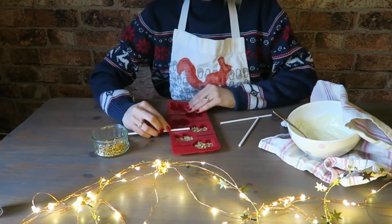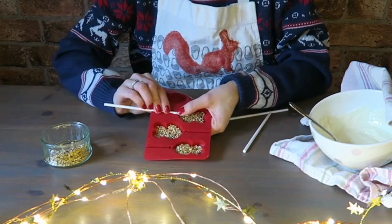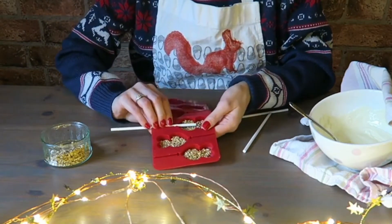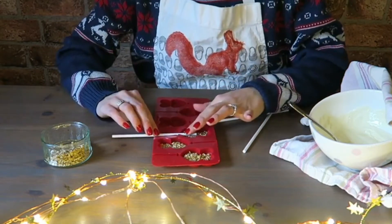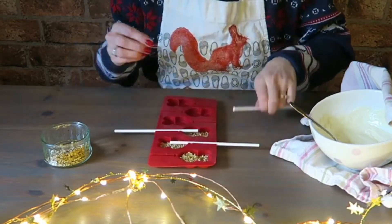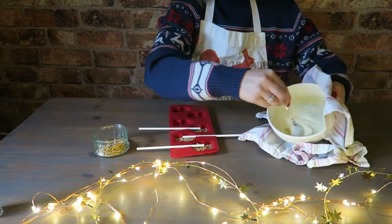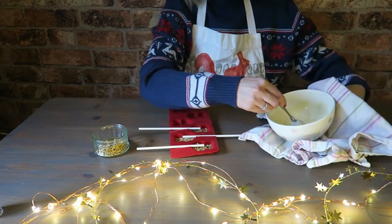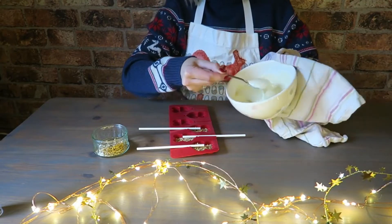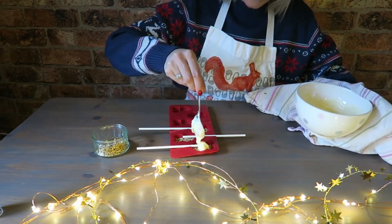Take our sticks. I'd say put them quite high up into the mould so that they don't fall off the top of the lolly. And then just take your chocolate — it's so hot — and just pour it into the mould.